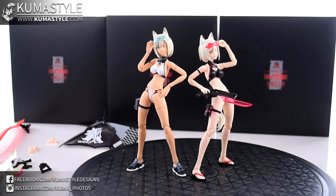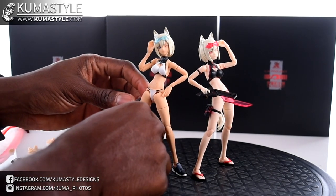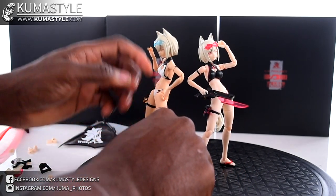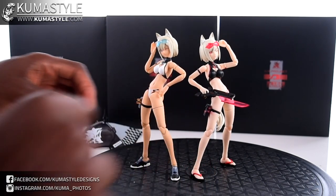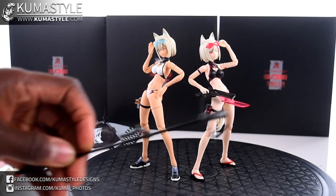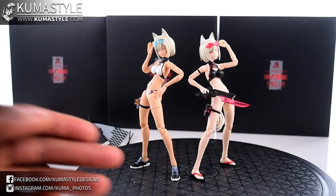Of course, gotta do the comparison with the original swimsuit edition — you can see the molding is exactly the same, only difference is the coloring. One thing I will say about these figures: they're getting a lot better with the swimsuit and wasp girl, but in general it's always good to have a bottle of KiKi Joint Fix, just because they are a bit loose — especially with the heavier pieces like the die-cast staff and the umbrella. If you want them to hold those things, you're going to need it. But there's your side-by-side comparison with the original swimsuit.